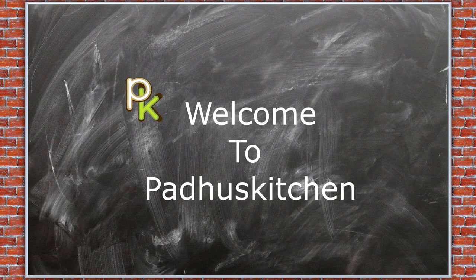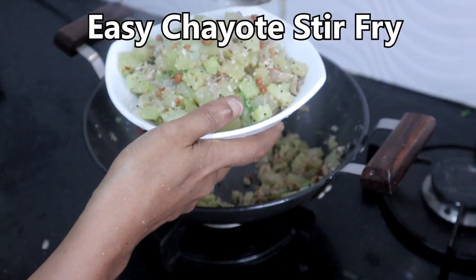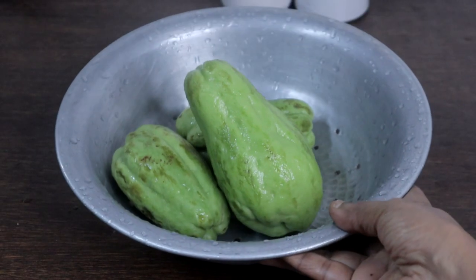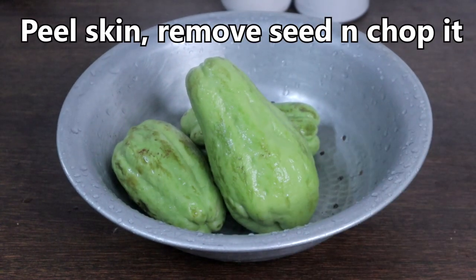Hello friends, welcome to Paddu's Kitchen. In today's video we are going to make a very simple chow chow stir fry. This is chayote, known as chow chow in Tamil. Peel the skin and chop it into medium sized pieces.